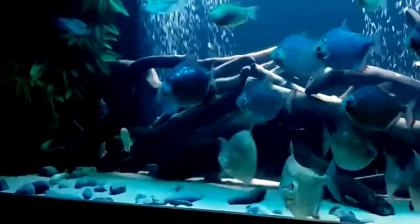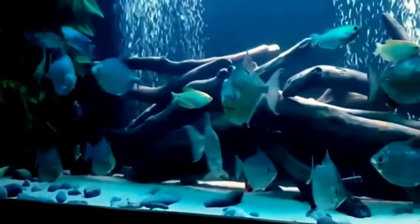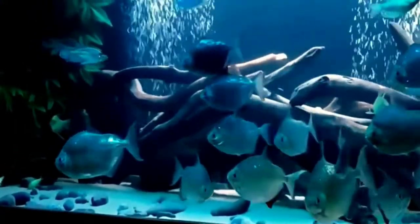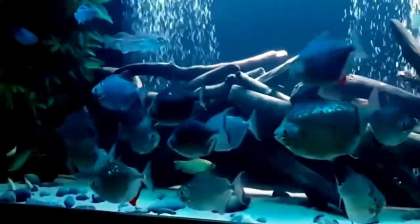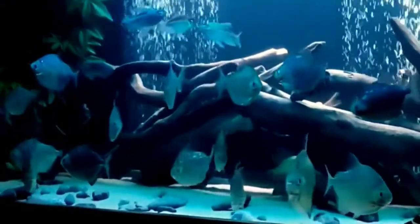Now let's talk about tank size requirements. Silver dollar fish grow up to 6 inches. They need at least a 75 to 100 gallon aquarium. This is the minimum tank size for a school of 6 to 8 individuals.